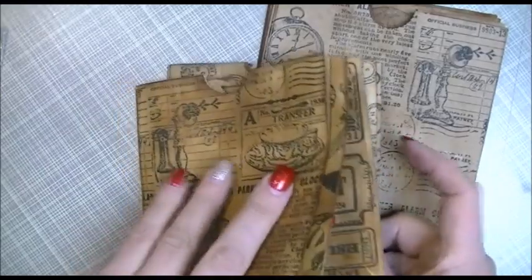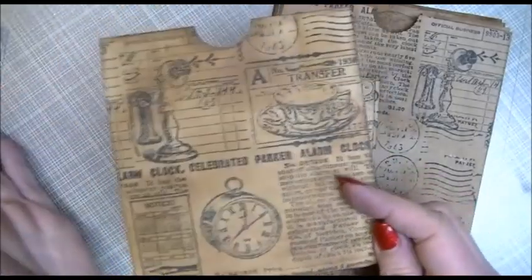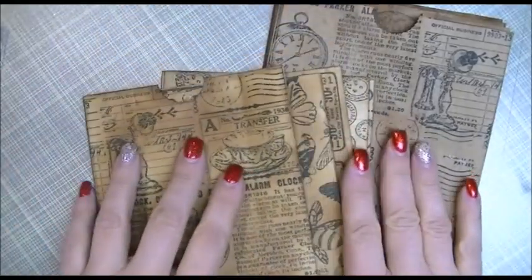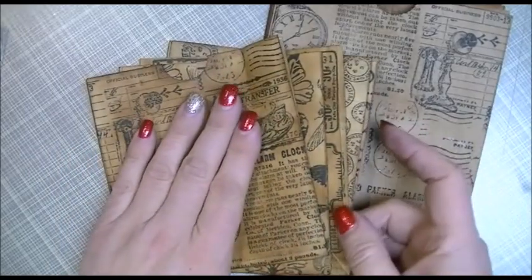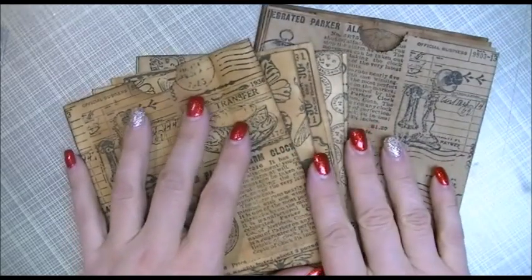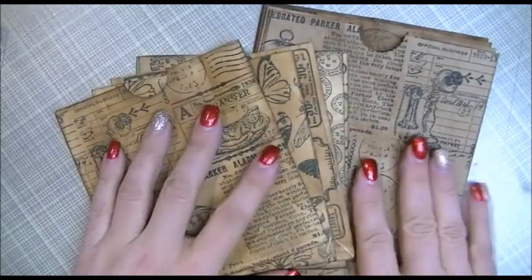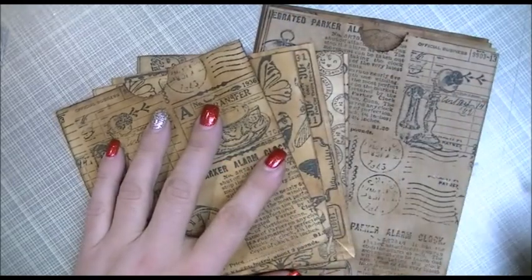I have really been loving these paper bags that I've been seeing everybody use in their journals, or if they're doing swaps and things like that, putting goodies into these paper sacks. I've been buying them online, which is great, and I figured I would try my hand at making my own.